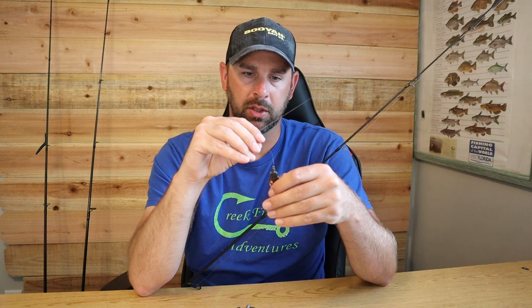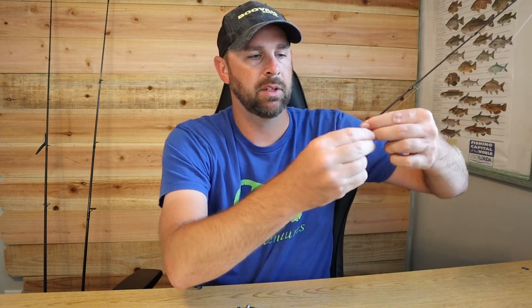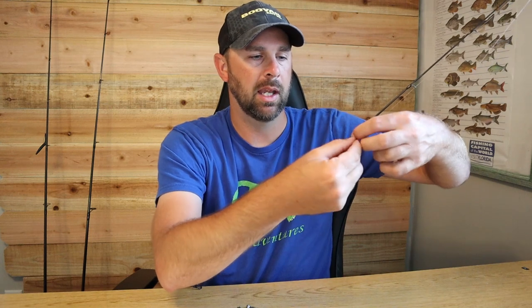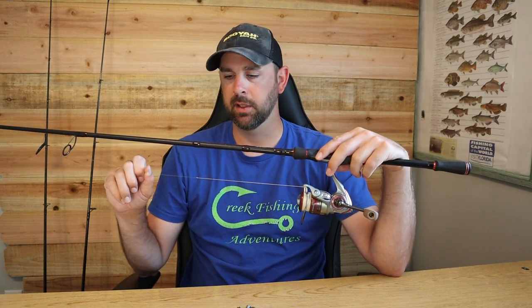For the rod: I used to use a medium light, but I've switched to a medium extra fast. I use a 6'8", 6'9", or 6'10" medium extra fast. That fast tip loads really quick and when you set the hook it bends up at the top, not way down the rod — very important for how I fish it. I'm running 10-pound fluorocarbon leader with 10-12 pound braid on a 2,000 size reel.